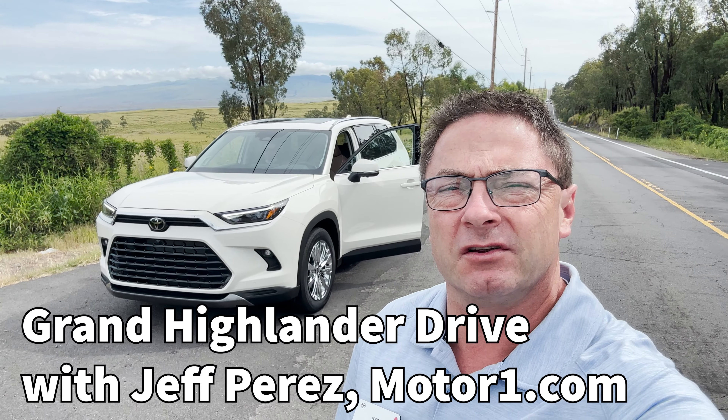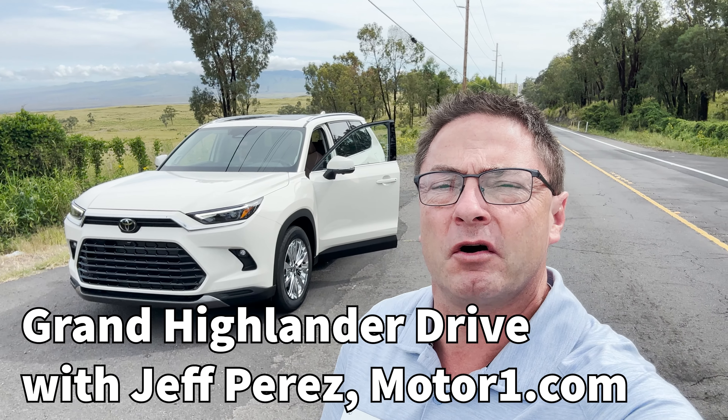Hey everyone, Jeff Teague here, Toyota Jeff Reviews. I'm with Jeff Perez from MotorOne.com and we're driving in the new Grand Highlander.